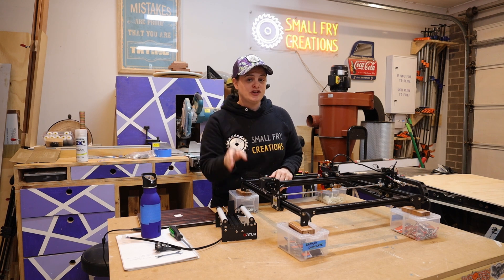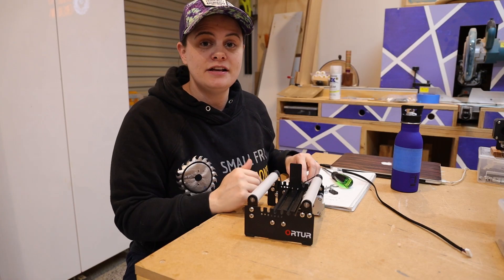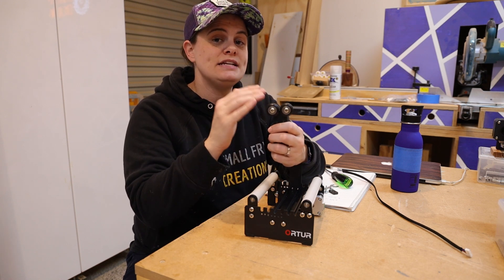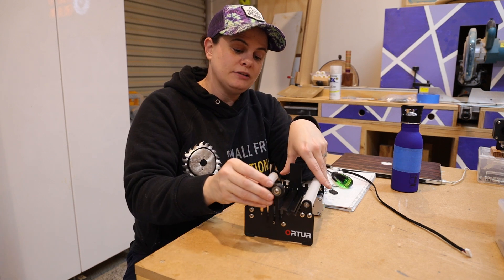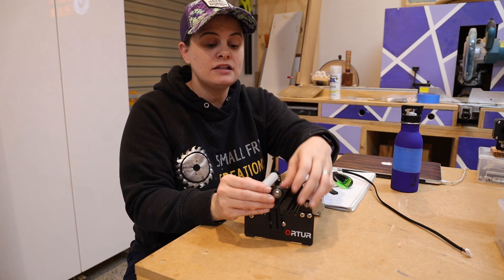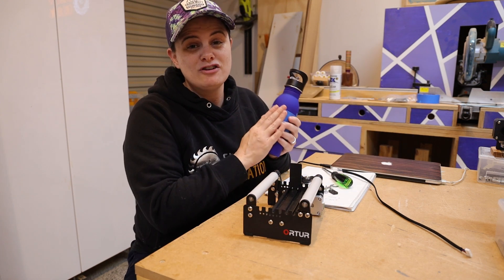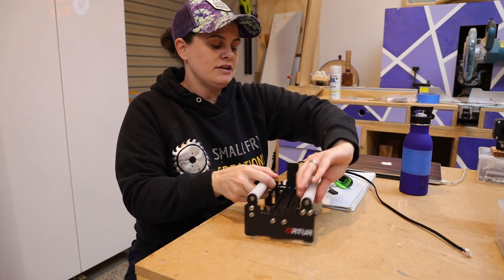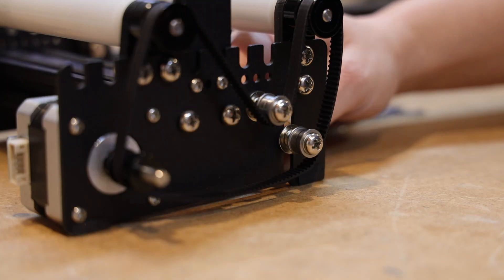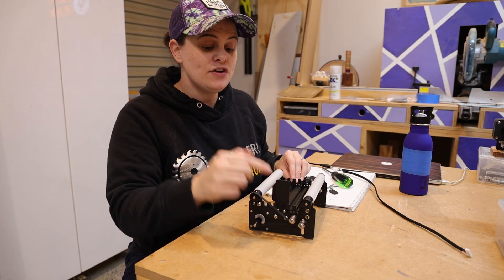The first thing I'm going to show you is how to make the adjustments for whatever you're going to burn onto. With the rotary, there are a couple of things you can adjust. The first one is these bearings — depending on what you're lasering, you may or may not need them attached. If you do, they attach down the front and are designed to help keep the workpiece level. For example, if you're doing a wine glass the stem would sit in the middle to keep everything level. If you're doing something like a water bottle, you may not need those bearings. The other two things to adjust are the belt — which adjusts via a nut that slides up and down to tension it — and the roller itself. We'll remove the belt first and then change the roller.